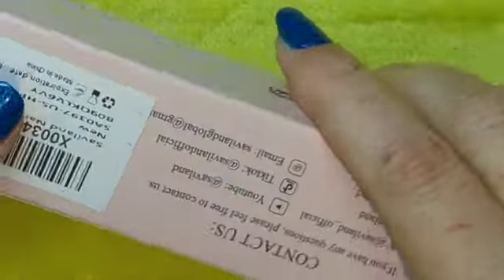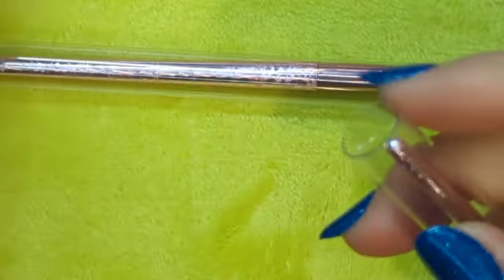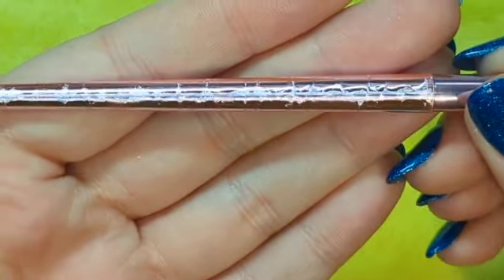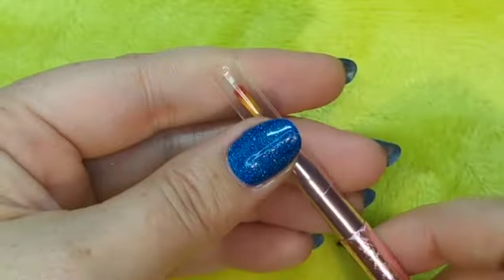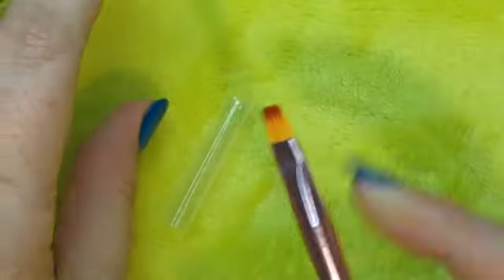Next up, Savvyland brushes. I bought these off Amazon because my blender brush is basically dead — it's chunky and terrible. I was looking for a cheap brush, and I found that this set of six was cheaper to buy than just buying one ombre brush. The handles are rose gold, or pink aluminum. They're super smooth. So six brushes came in this set.